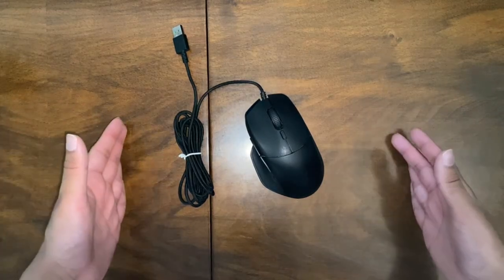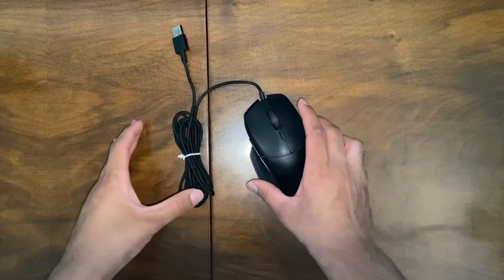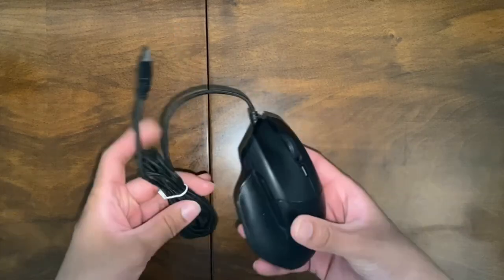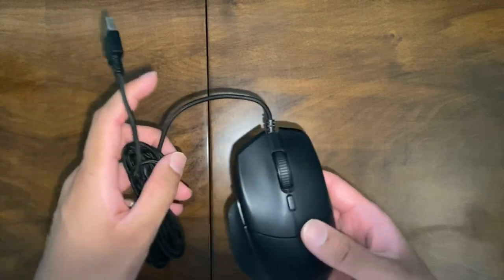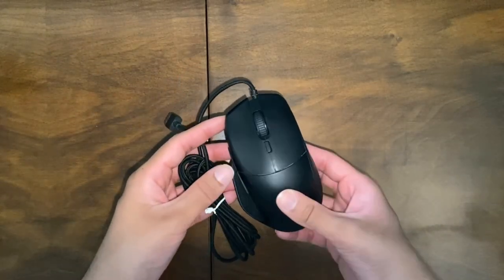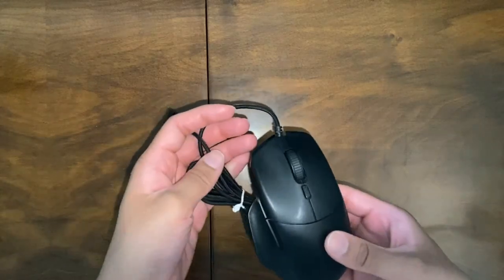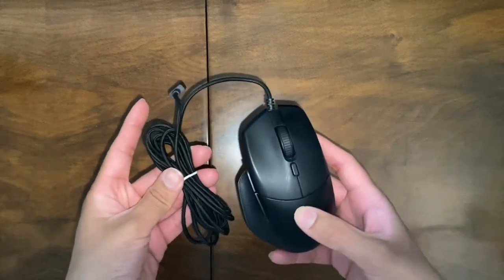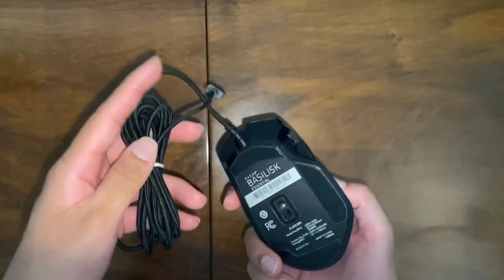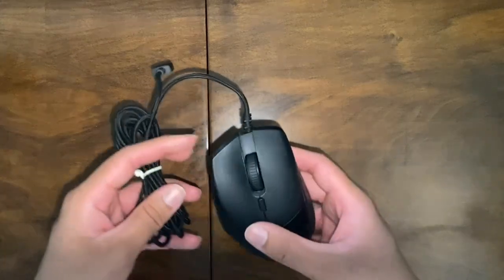Hi everyone and welcome back to our channel. Today I'm going to be doing a product review of the Razer Basilisk Essential Gaming Mouse. The purpose of this mouse is to be a high performance peripheral used by gamers, and this is meant to be one of the cheaper end of the Razer Basilisk brand.